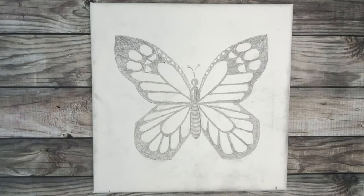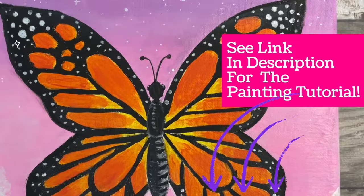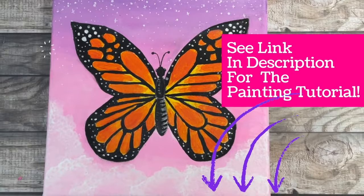Our butterfly drawing is now complete! You can either leave it as is or fill it in with any color your heart desires — orange, blue, pink, any color you can think of. If you're looking to learn how to paint your butterfly with acrylics, I'll link a tutorial in the description below.